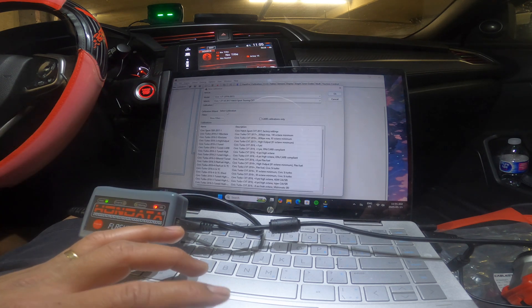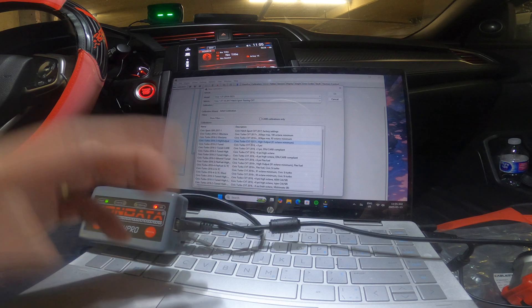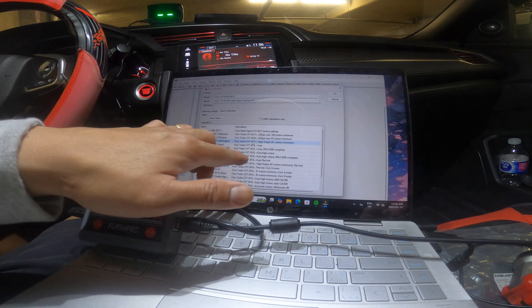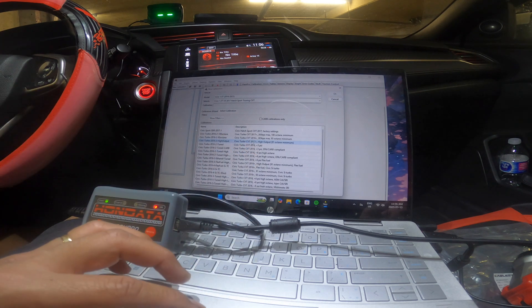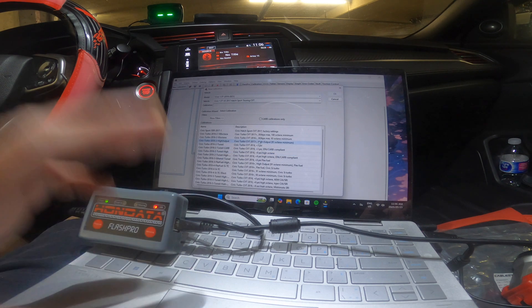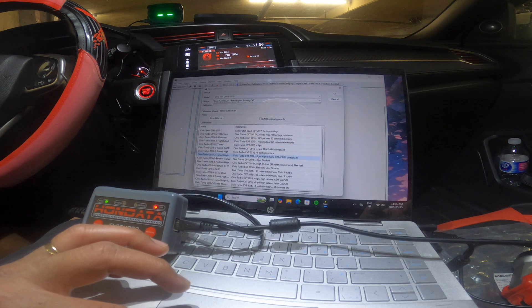Select calibration. That should be the calibration because I'm always using 91 octane. This one here — it's a 2017 plus. I could go here, but I don't usually put high octane gas like 93 because it's quite expensive. So 91 is my minimum. I think here is okay.